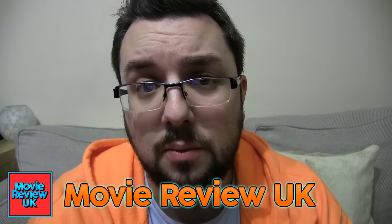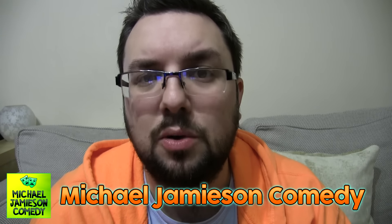Thank you very much for watching everyone. Are you a fan of energy drinks? Let me know what you thought of this in the comments below — I'd be very eager to hear. What's your favourite brand? Let's talk about that. I've got other channels which include Movie Review UK where I talk about movies, and Michael Jones and Comedy where I'm absolutely quite funny.